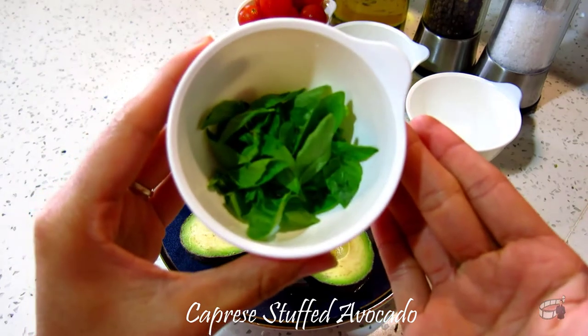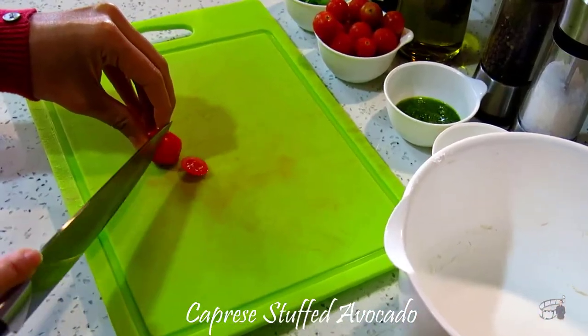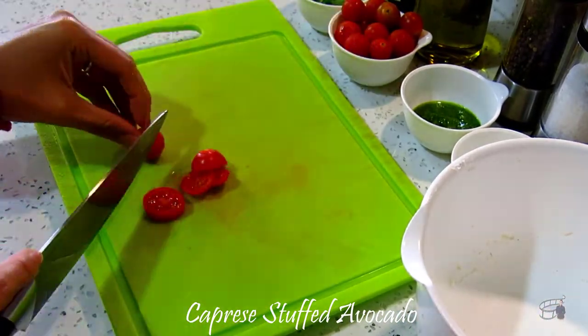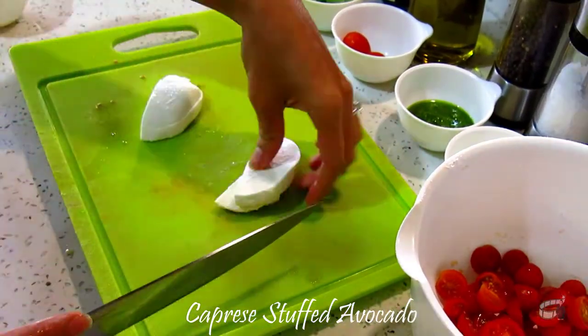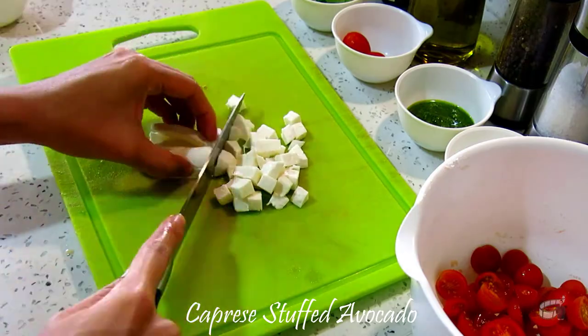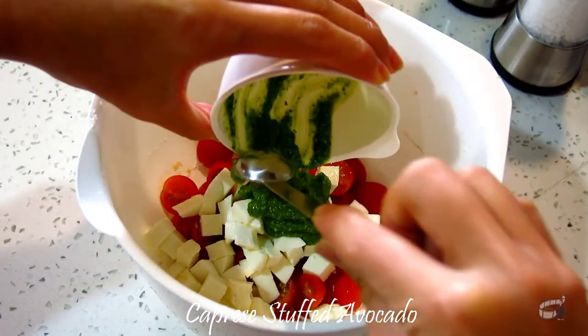And one third cup of fresh basil leaves for garnish. To make the caprese filling, slice the cherry tomatoes. Dice the mozzarella cheese into medium size. Transfer them into a bowl, then add the pesto and garlic.